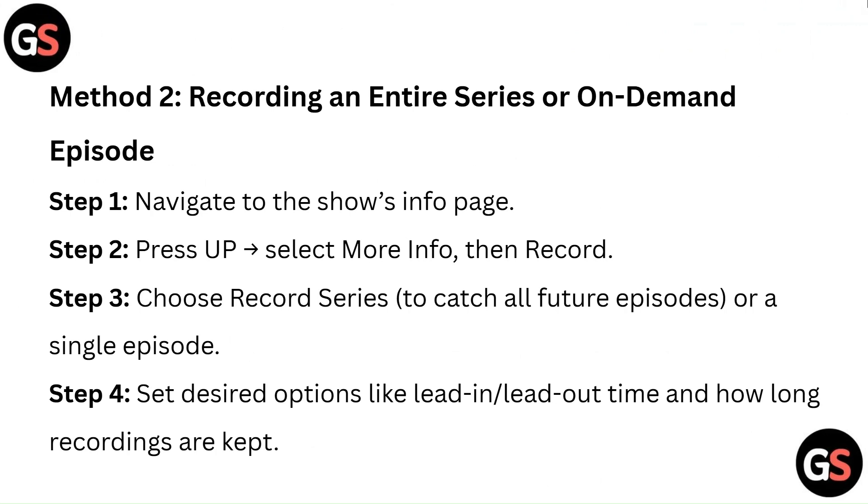Method 2: Recording an entire series or on-demand episode. Step 1: Navigate to the show's info page. Step 2: Press up and select more info, then record. Step 3: Choose record series to catch all future episodes, or a single episode. Step 4: Set desired options like lead-in, lead-out time, and how long recordings are kept.